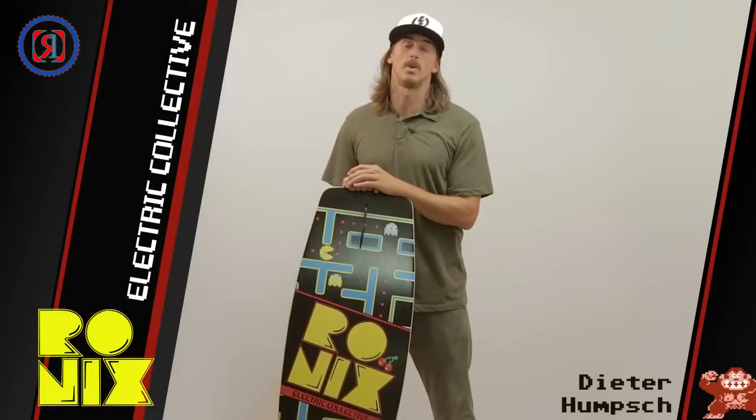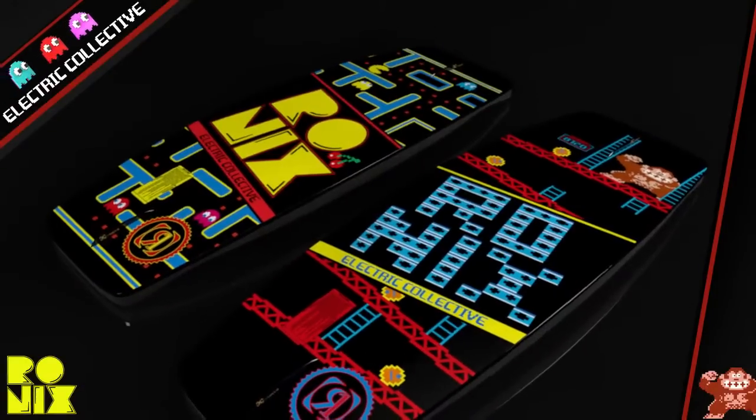So if you want a nice versatile, all-rounded board with good board control, check out the new Electric Collective.